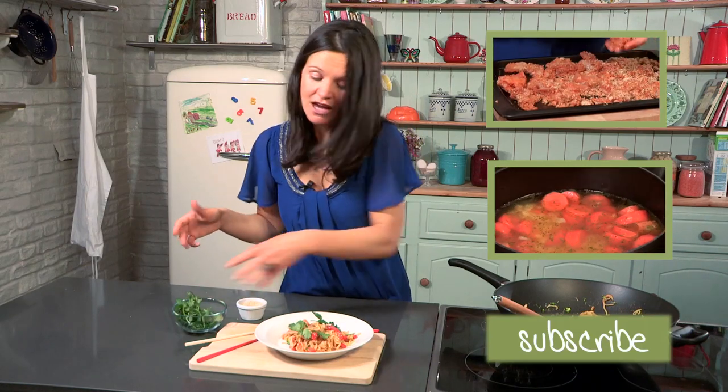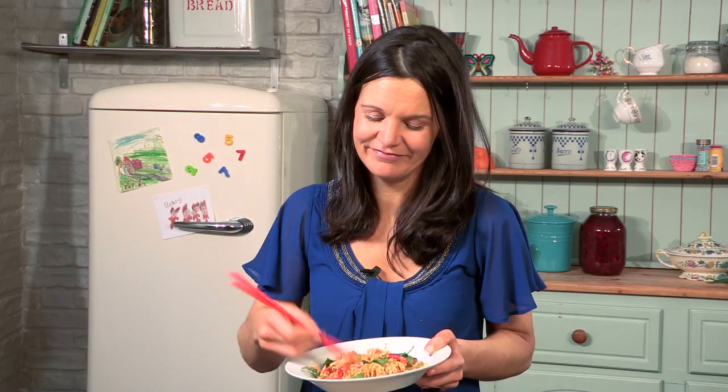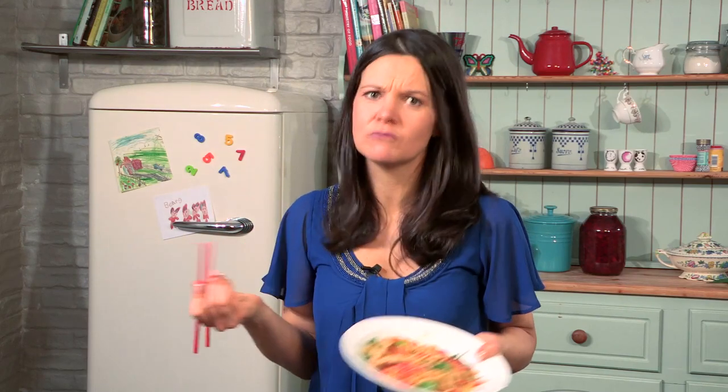So there we have it — my nutty noodles with chicken and traffic light veg. Join me next time for another Videojug Cooking for Kids series with Netmums. Mmm, it's good.